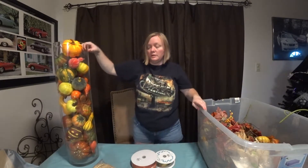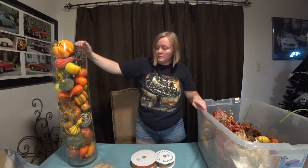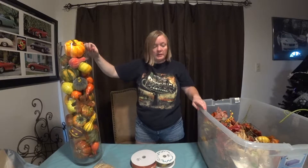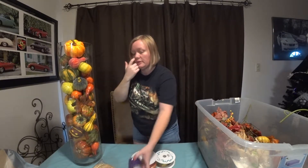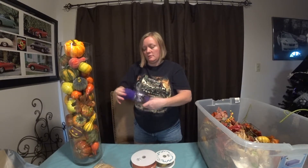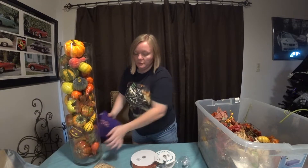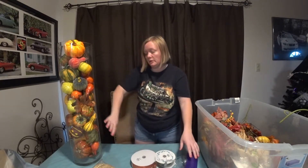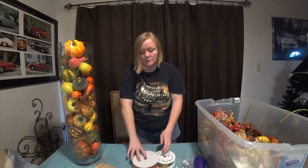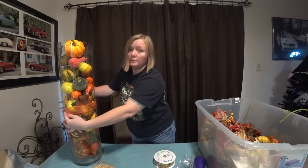Here is the cylinder full. Whatever side you like the best, put your best side out. You can take mesh and wrap it around it - I think burlap would look really nice a little ways up. You can also take ribbon around it, same thing, and tie a little bow.